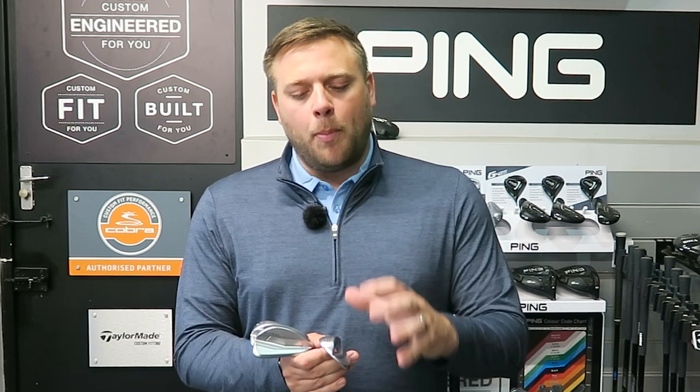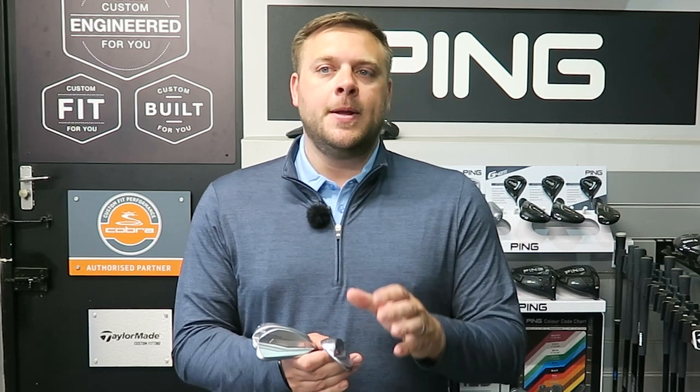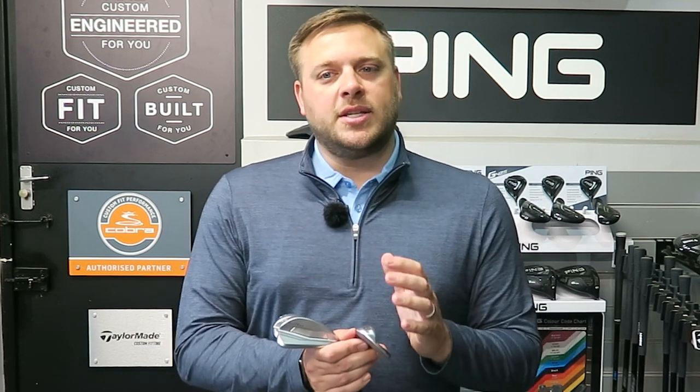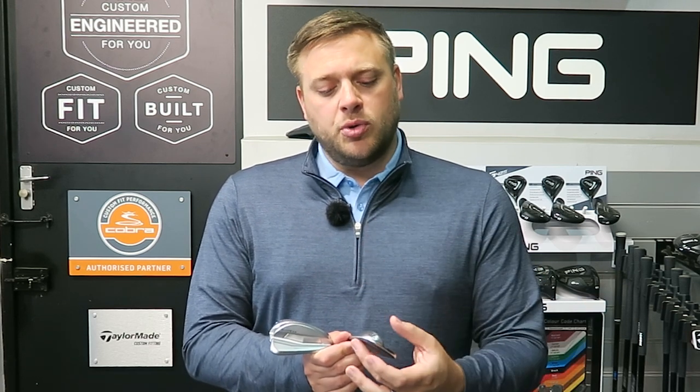The biggest difference in this line of wedges is the groove pattern, which Ping have changed slightly between the gap wedges — everything up to about 52 degrees — and the scoring wedges, 54 and upwards. Generally in those lower lofted gap wedges, so 46 up to 52, we're going to be hitting pretty full shots most of the time. So the grooves don't necessarily need to be quite as sharp as a lob wedge does. Those grooves are slightly more rounded and we're going to get better flight control with those and still the same stop on the green.